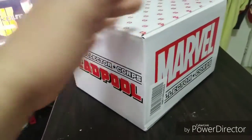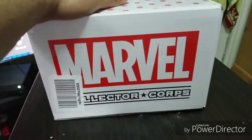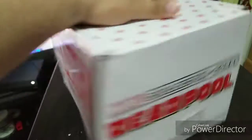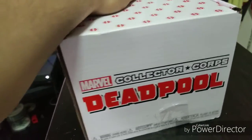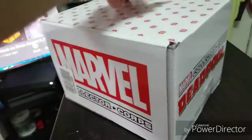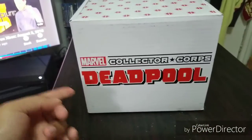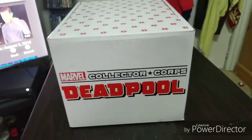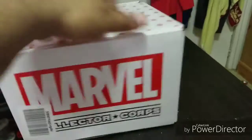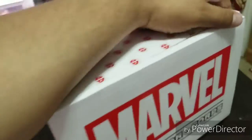This is the Deadpool box — this is how it came in the mail, in this box. There was like no outer box or anything, it just came like this. This is from Amazon, from the subscription that they have. It used to be somewhere else but then they put it on Amazon. Alright, let's get this open — featuring Deadpool, as you can see, and you guys gotta see what's inside, this is crazy.